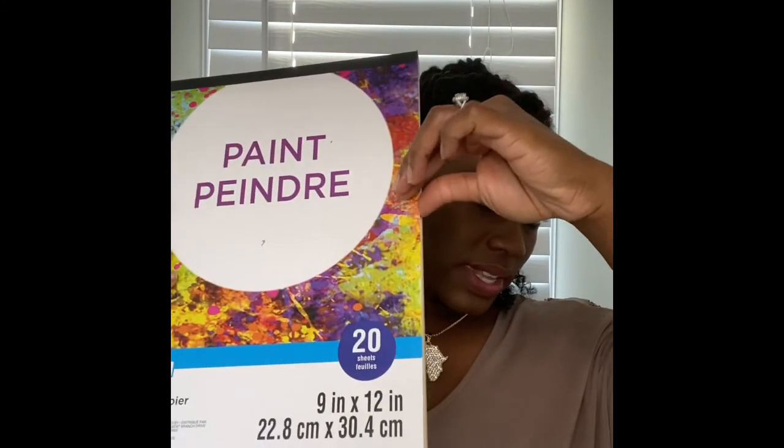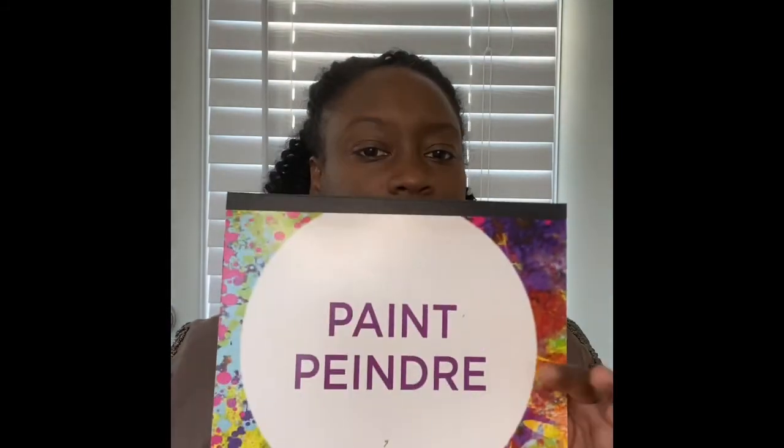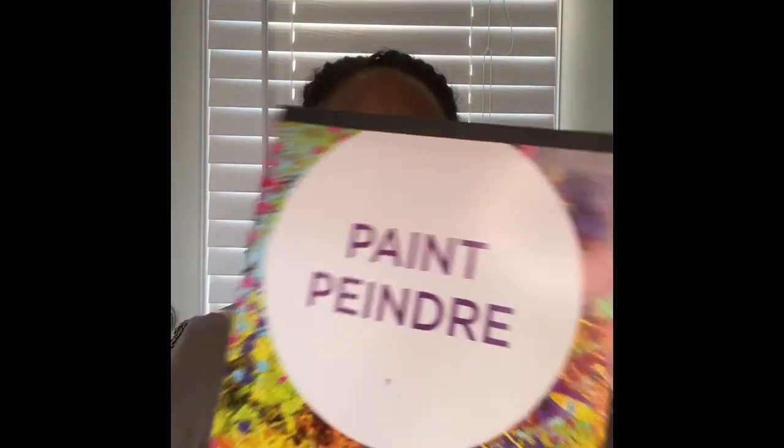It's a 9 by 12 and it comes 20 in a pack. I may have gotten it from the Dollar Tree — I don't even remember, we've had it so long. But if you search on Amazon and you're not going into stores right now, you can search for paint paper. It comes 20 in a pack and it doesn't really specify what type of material it is.